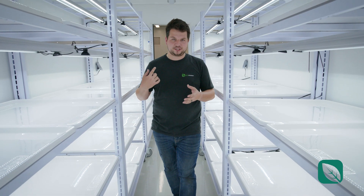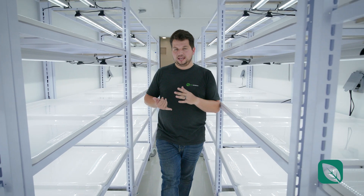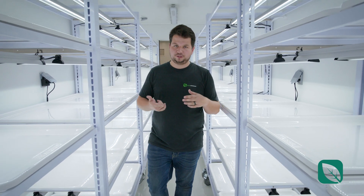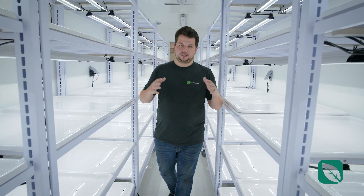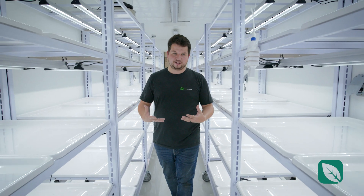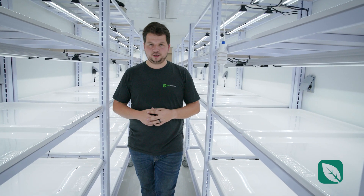Combined with those two sensors that you see behind me, for example, that allows you to have temperature, CO2, humidity, and light sensors as well, and it's really well balanced throughout the whole container. Combined with mercury filters and UV light to really build around proper propagation in a clean environment, and really expand your operation from your greenhouse or from an existing building, regardless of what kind of nursery situation that you need.